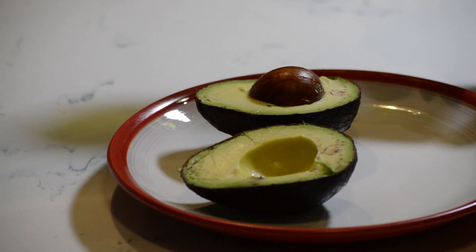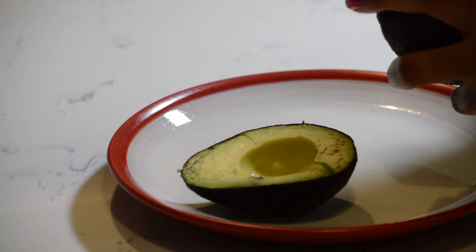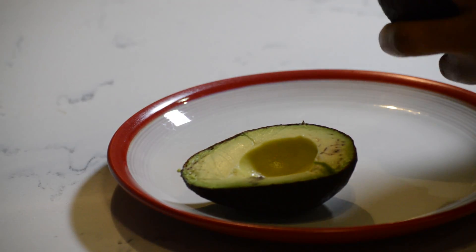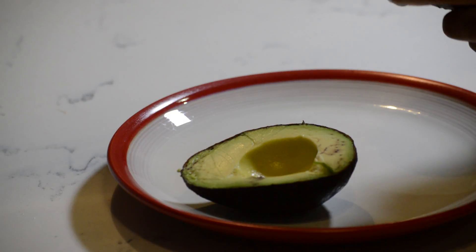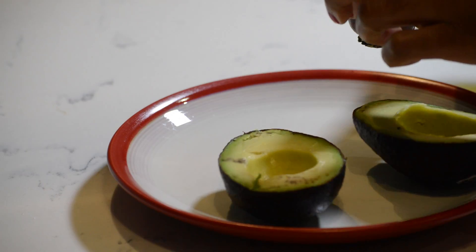Now I'm going to pit it. It looks like you have to scoop it. I'm not too sure if that's what happens or how it works, but I'm going to try to scoop it. Oh wait — that actually came out pretty well.